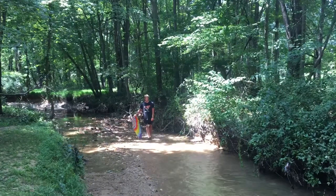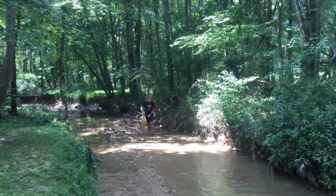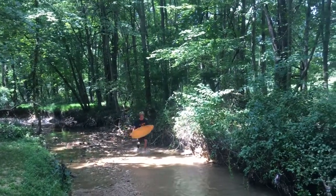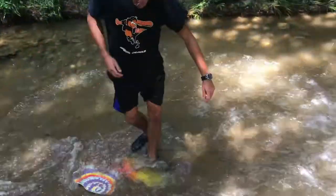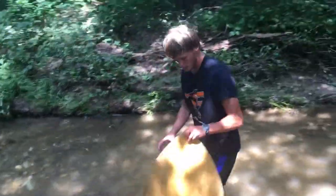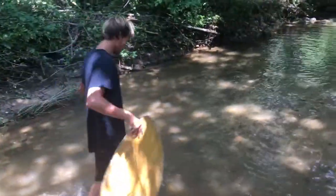I think Daniel's the first person to skimboard in the creek. He made history today, on this very day. What's the date? It is August 10th — history was made by Daniel Joseph Cross.